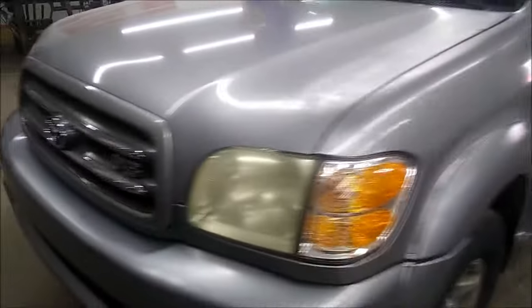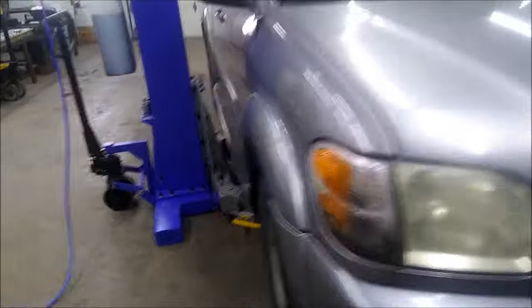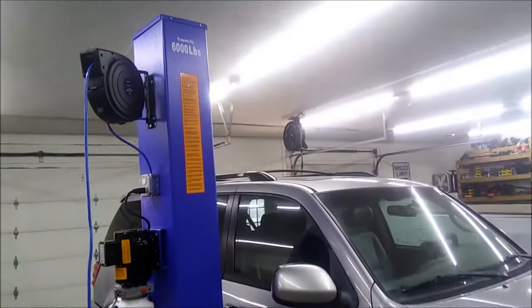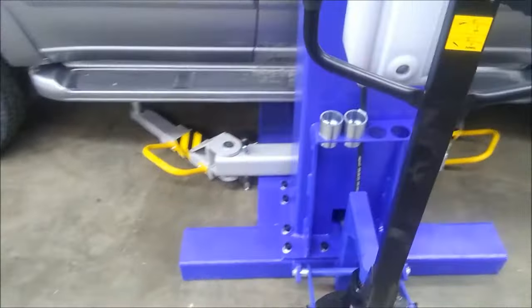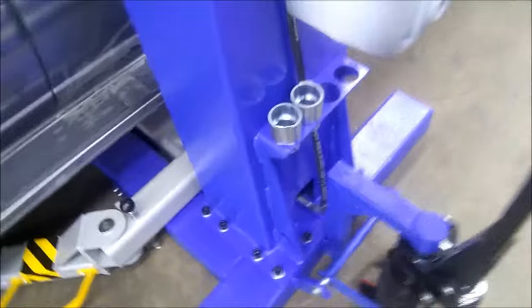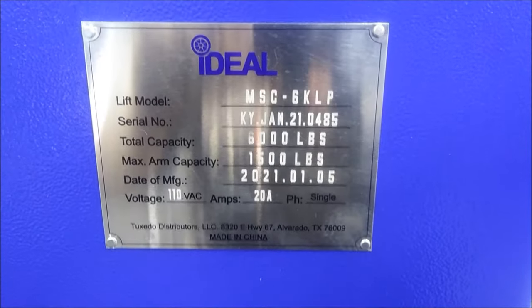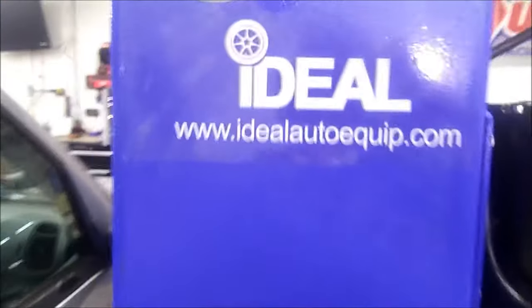We'll walk around here real quick. Here's the lift — 6,000 pounds capacity. It comes with some warning stickers and adjustment bushings. It's made by Ideal.